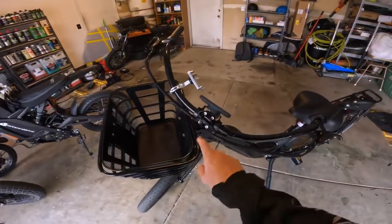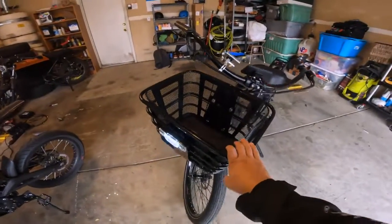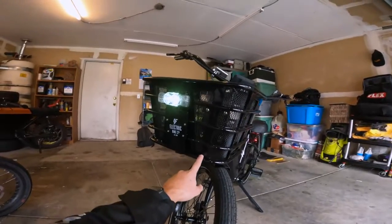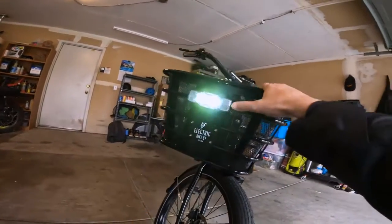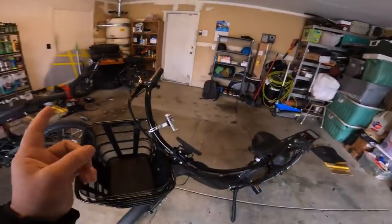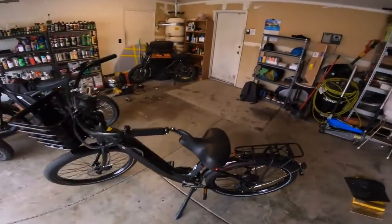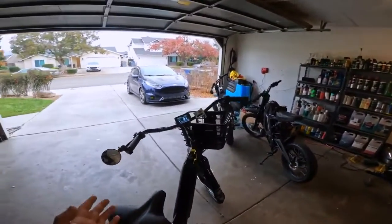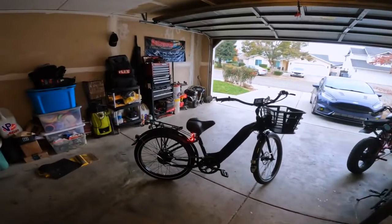Going around the front, this basket is super dope. It has some type of rubber liner on the bottom and the color matches the bike perfectly — it's nice and glossy, really well made. I think if you guys order these bikes you should order it at least with the front basket because it comes with this light, and so far it looked brighter in my garage than the stock one did.